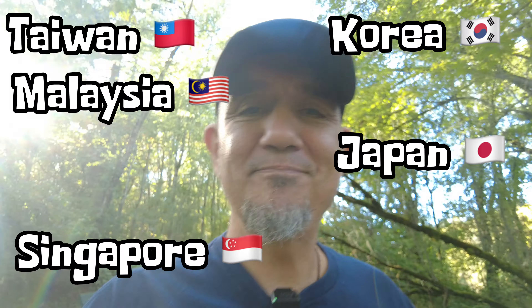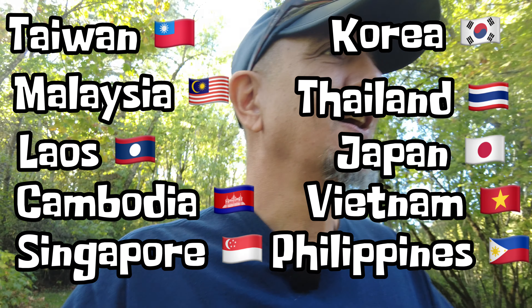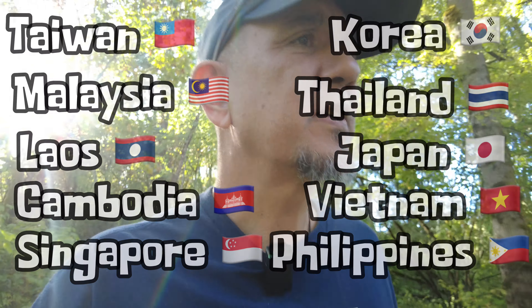So we went back and we did 10 or 11 countries in 10 months. And then, you know, spent a couple months back in the Philippines. And now we're back to where we started.